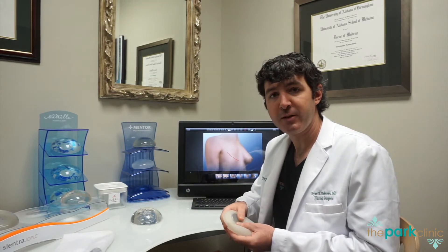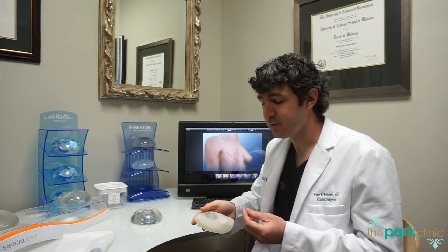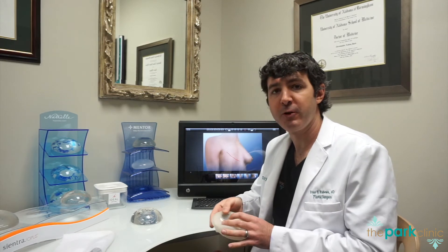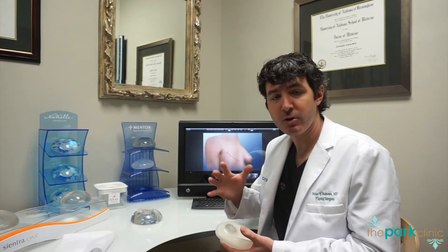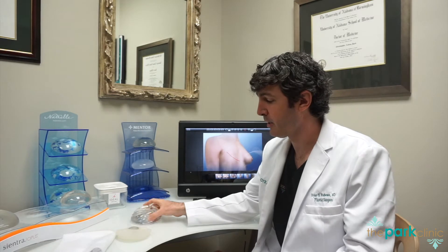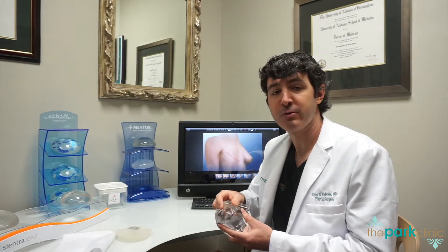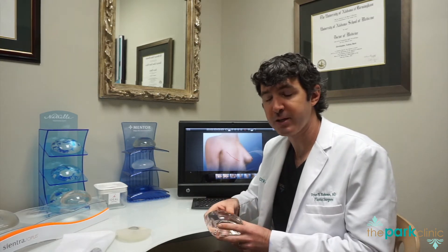We do this by filling the expander both in the operating room and in clinic with a small needle that we place through the skin into this port, and we fill the expander up with normal saline. It will stretch out your skin and become larger over time until we have enough room to place a breast implant, which is softer, more mobile, and more natural-feeling and natural-appearing, giving you the appearance of having a normal, natural breast.